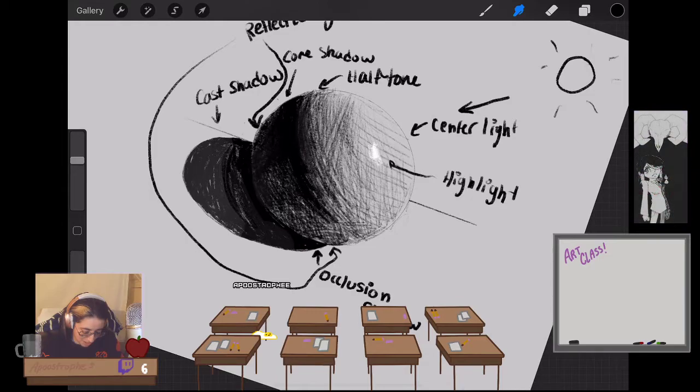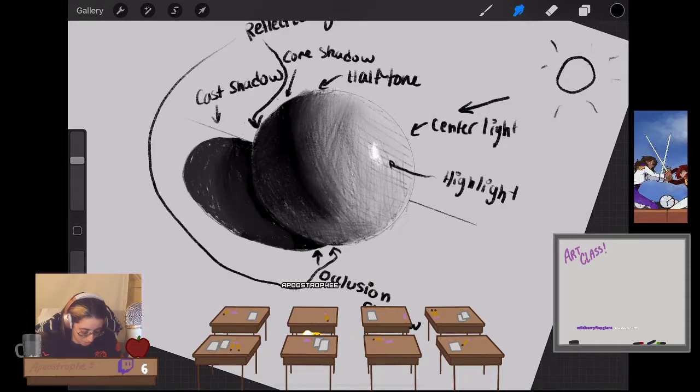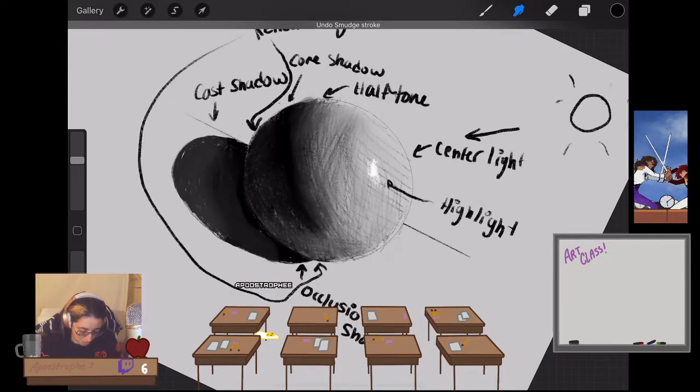When you're traditional you just use your hands — it's easy. Digital it's like, oh god, better not mess this up — though you can always undo. Just render it out. The sphere is a great exercise, especially for people who have never worked with shading before. It's a very baseline, traditional way to learn, and I absolutely recommend it.